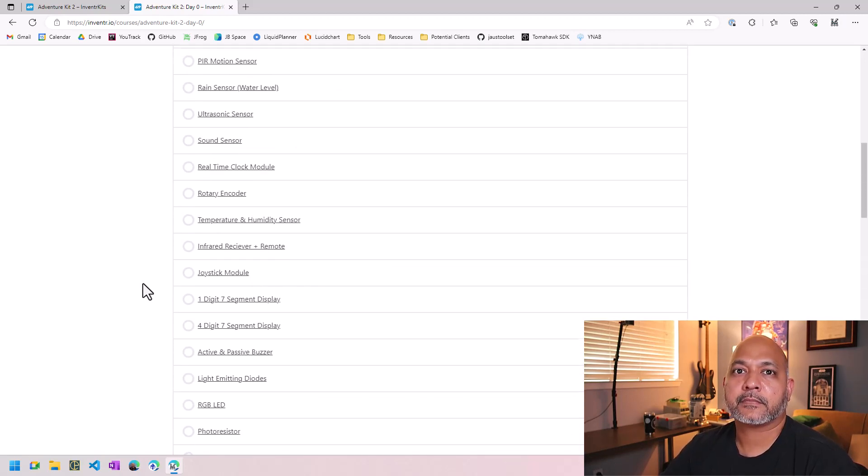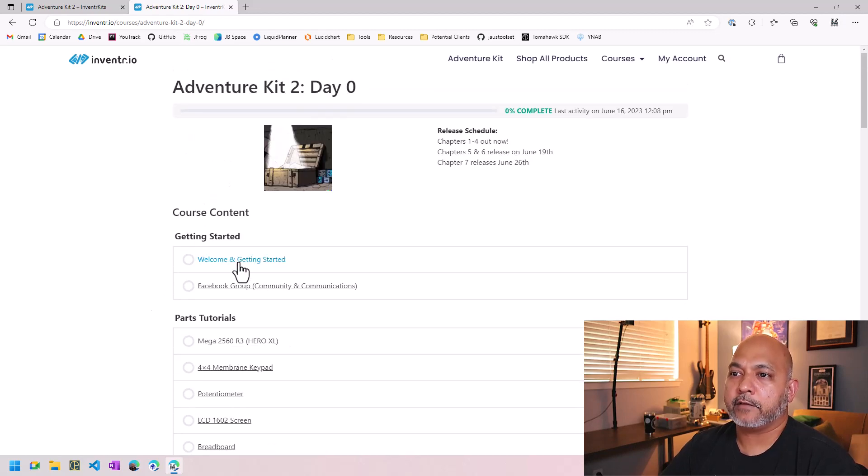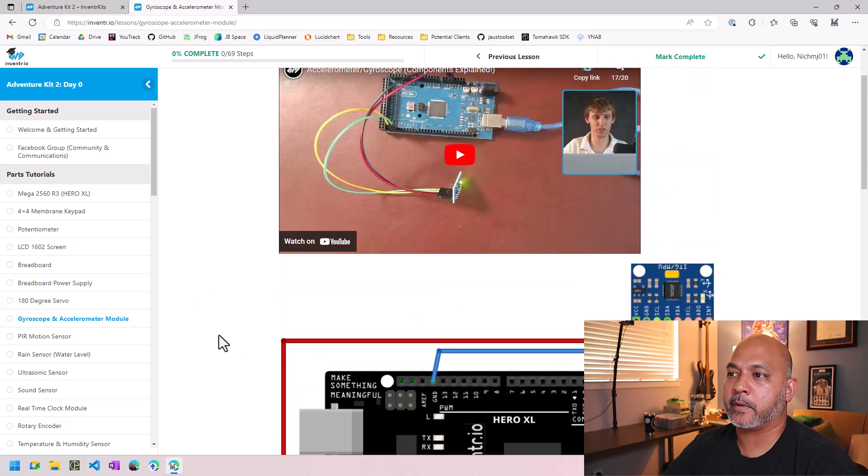This is a bit more complex of a kit, so it may take a little longer to get through some things. While waiting, you can play around with the hardware, which is good practice for learning to use components on your own. Starting with 'Getting Started,' it looks a lot like Adventure Kit 1 with the same setup — chapters on the left side, most with videos. There's also a parts tutorial section where you get tutorials for individual components in the kit, which is really cool.